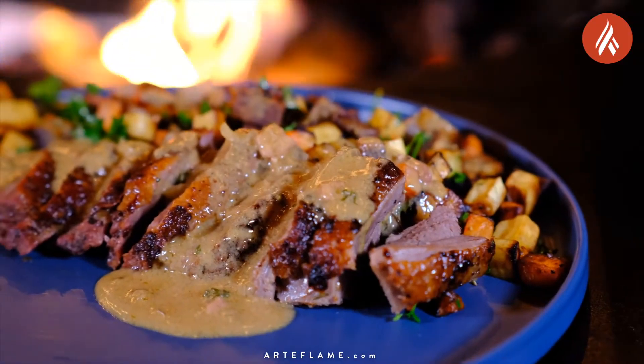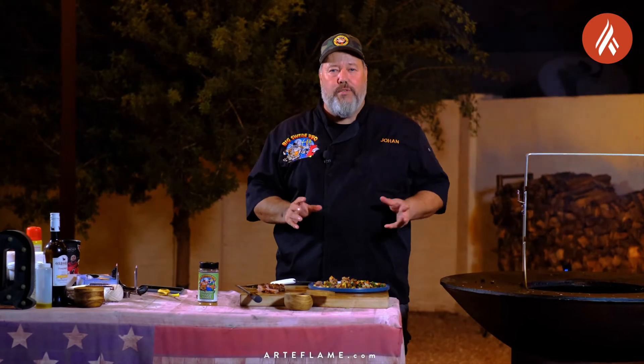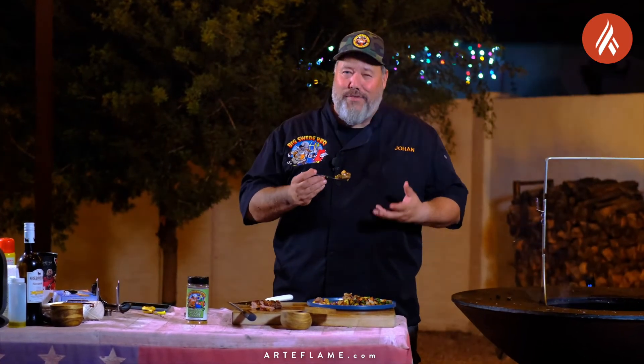And last but not least, ladle some of that amazing foie gras sauce on top. This amazing dish is ready to serve — that is how I make my rotisserie goose with roasted root vegetables and a foie gras sauce on the Arteflame. I think the only thing left to do is to try this feast. It smells amazing. Oh, this is so good. I hope you try it at home. Happy grilling!